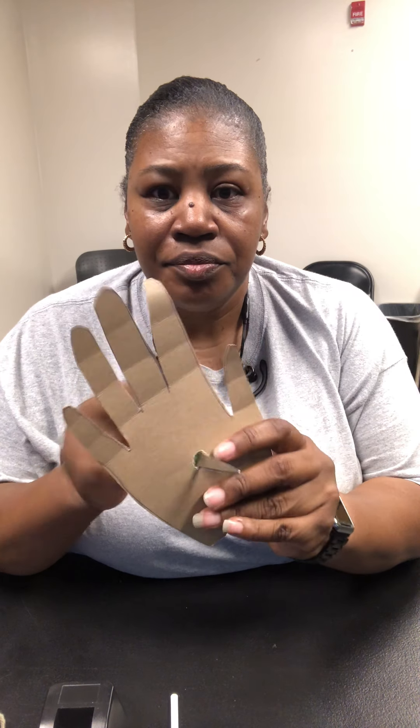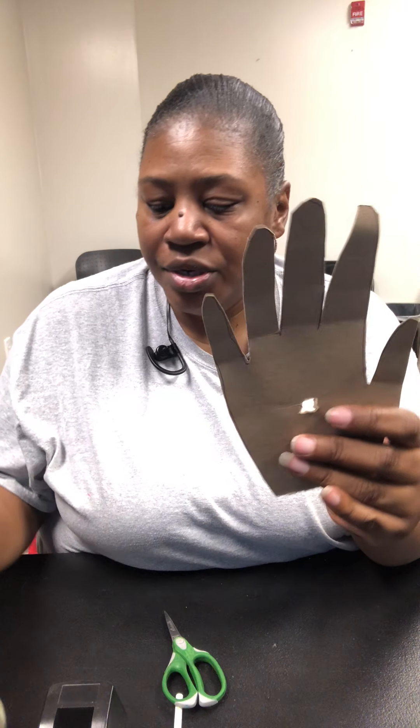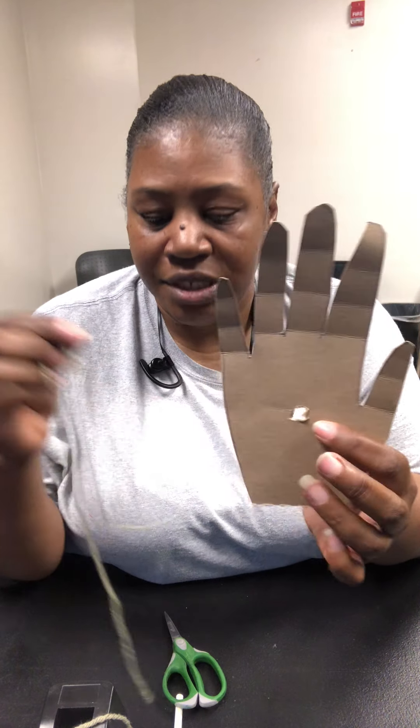Once you do that, you're going to put a little hole in the center — cut a little hole in the center like I've just done. That hole is where your yarn, ribbon, or string is going to go through.